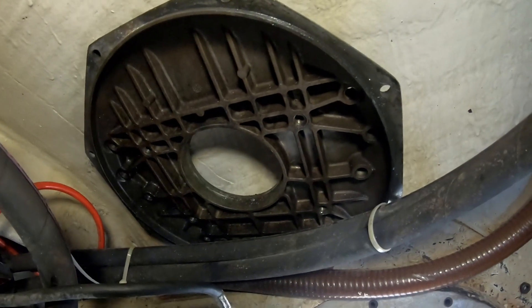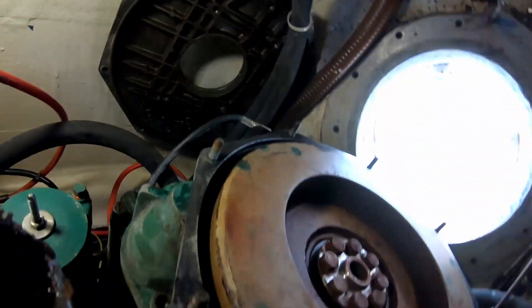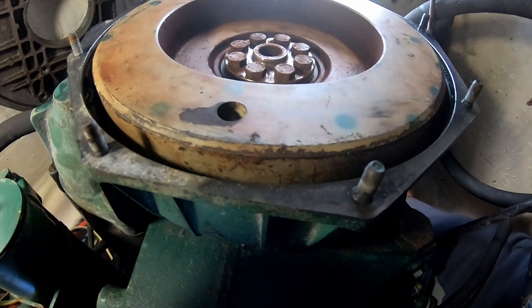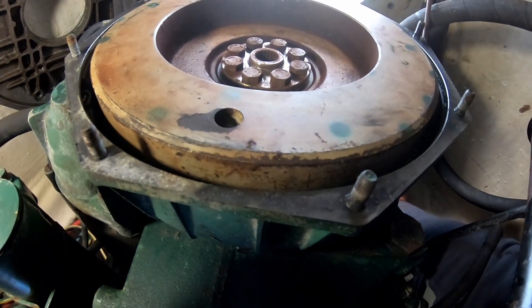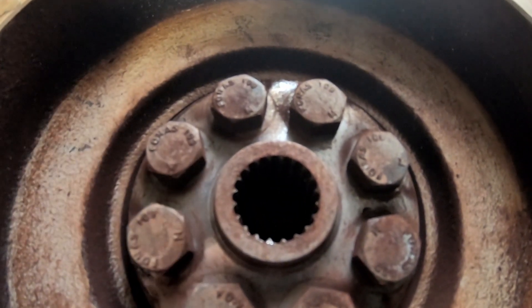The bell housing needs to be cleaned up and replaced. And a bit of cleaning up around the flywheel and the spline here - I'll get the spline all cleaned up with a bit of grease in there.